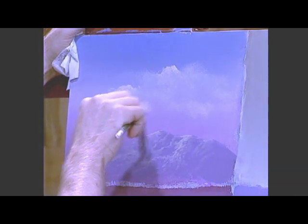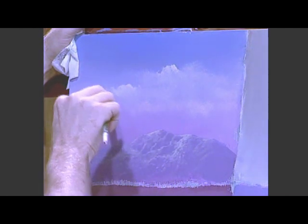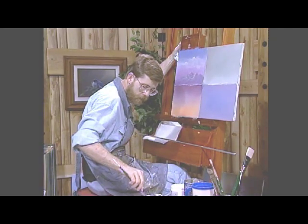This particular segment of your grouping is your cloud study and your hill study. So you've got two things here that go hand in hand — practice this over and over several times. I'm going to do a little more, just keep watching, and then we'll move over to our other segment.